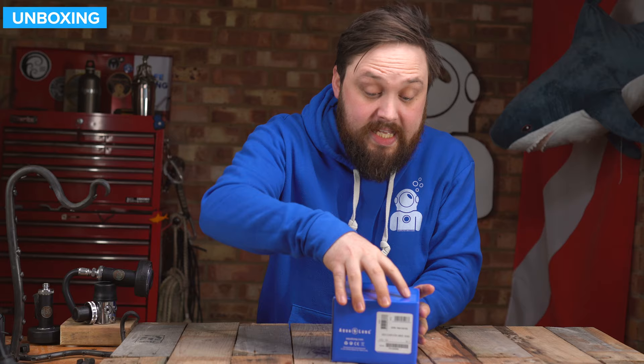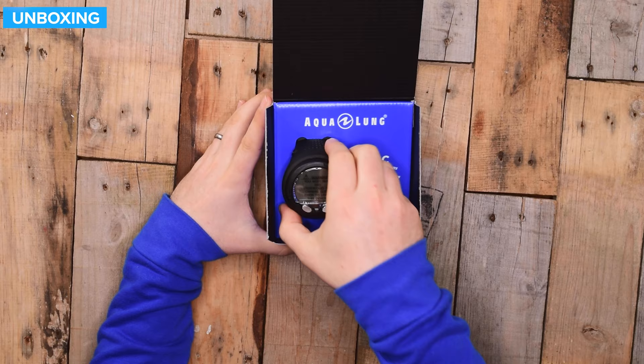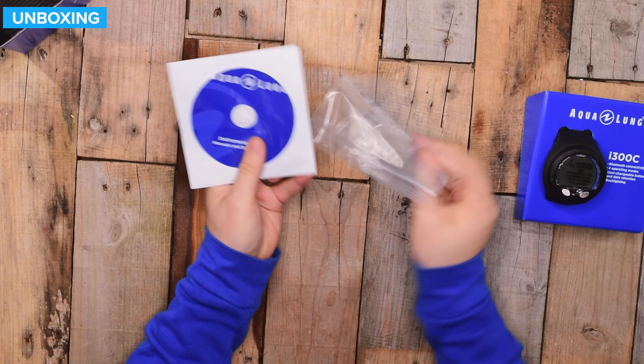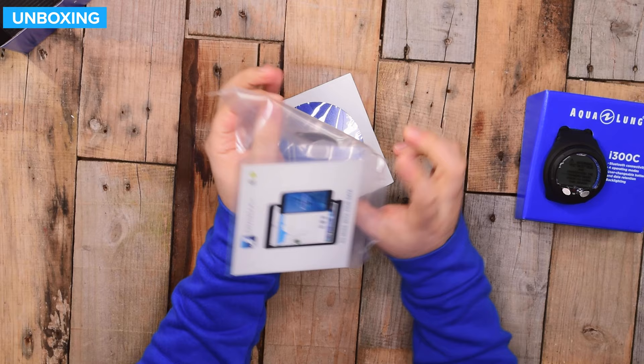This is how it arrives in a small cardboard box. You've got the barcode on the back with a serial number — keep a tab on that. On the inside of the box, you get the dive computer itself. Bluetooth connectivity, four operating modes, user changeable battery, and data retention backlighting. Underneath it, you get a little information about Diver Log Plus — that's the app you download onto your phone to Bluetooth and download your dives. You get this fun little key for changing the battery. You can do it yourself, so keep hold of that and keep it safe.